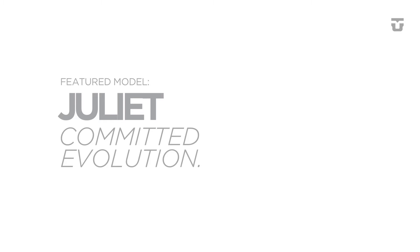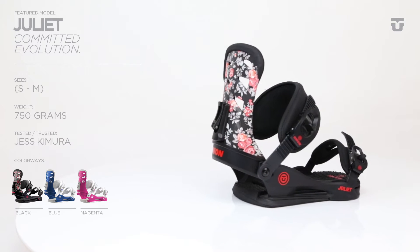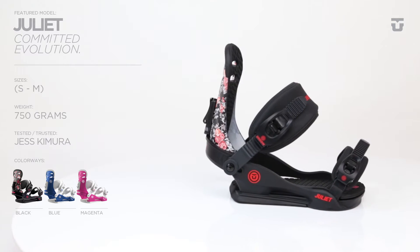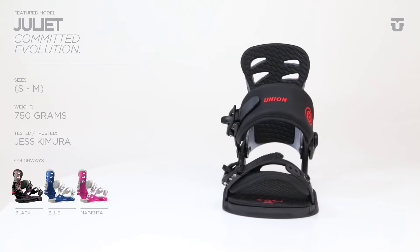100% new to the Union Binding family, the Juliet represents our philosophy that there is no such thing as an entry level in our lineup. Investing and reinvesting into this product is what sets Union apart from the competition.